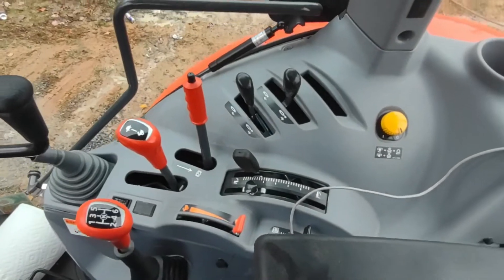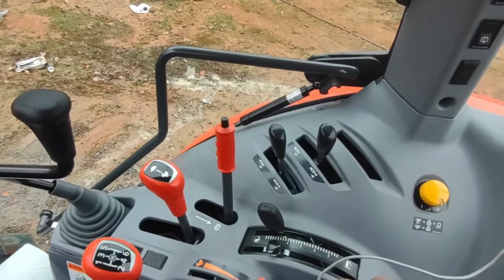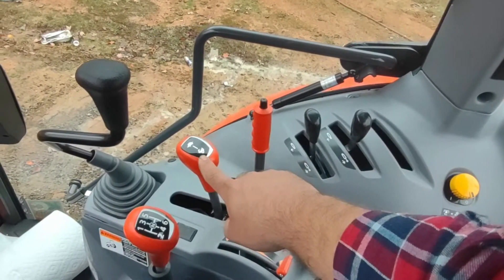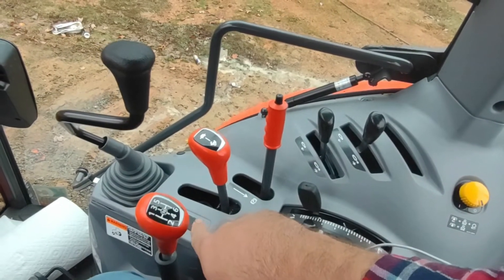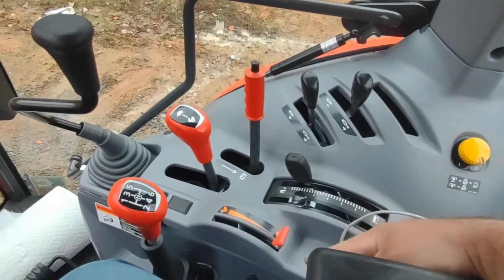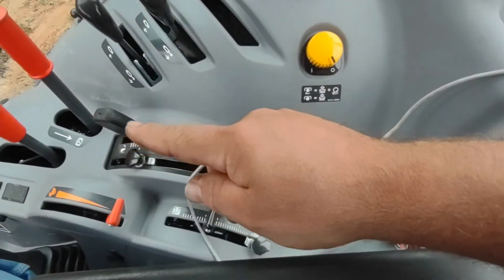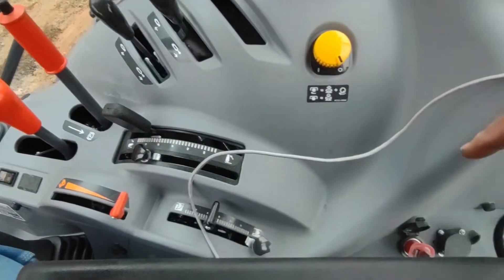Inside here you have your control panel — pretty much everything's to my right-hand side. You've got your PTO, rear hydraulics, parking brake, dual speed with six on the stick, so this is 12 forward, 4 reverse, 12 reverse. Then throttle, three-point hitch depth gauge, and draft control.